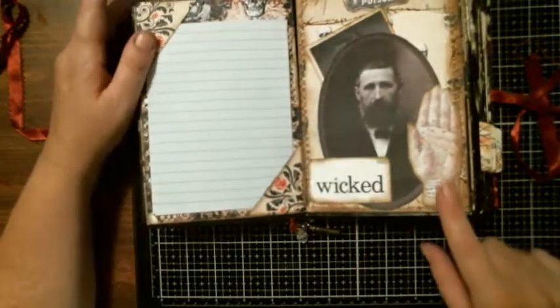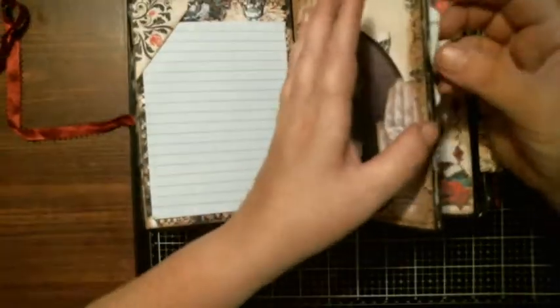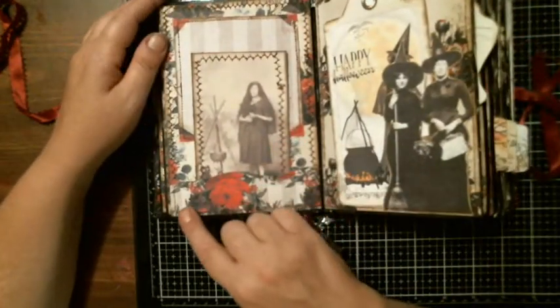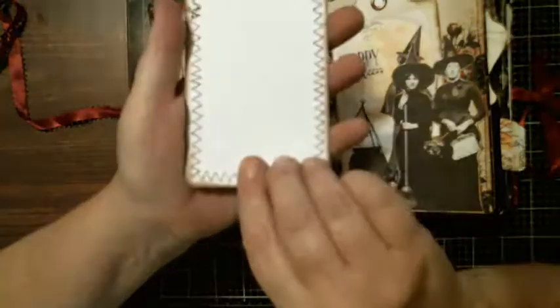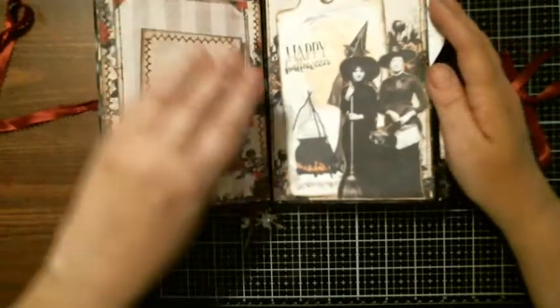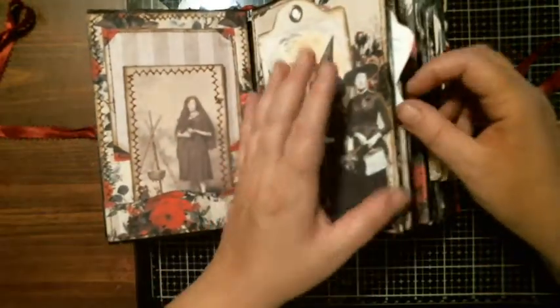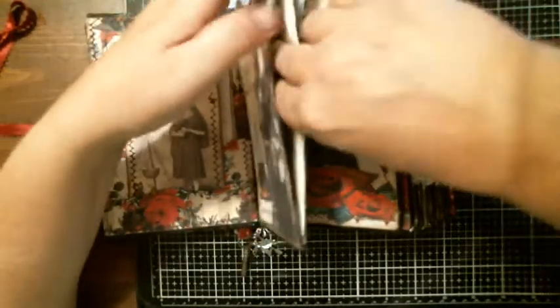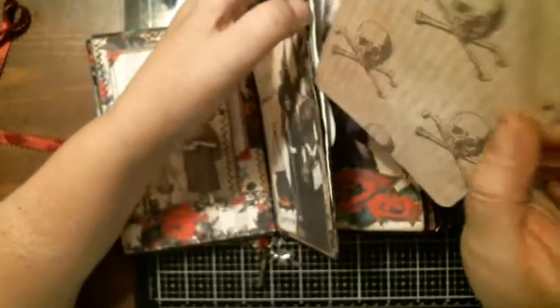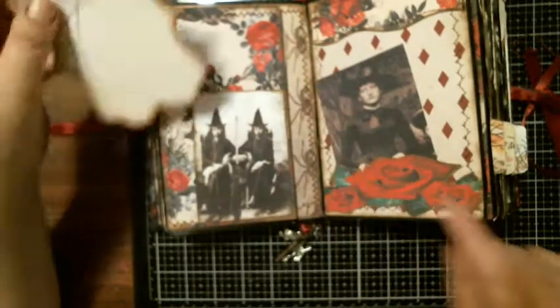Over on this side is a gentleman — it says 'wicked,' with a hand and a spooky-looking character. You can use that as a journal card and it gets tucked. On this side, stitched all the way around, I stitched this picture — and on the back I left this spot where you can add a picture and journal on it. This side has some witches; I cut around them and made them a corner tuck spot. Underneath there's a tag, and there's also another little tuck spot.